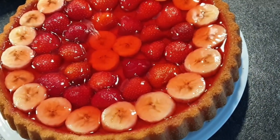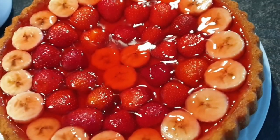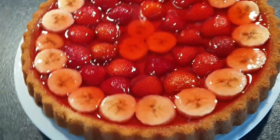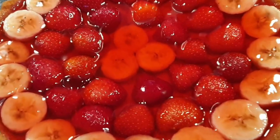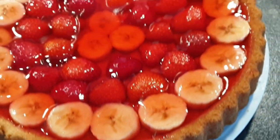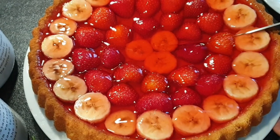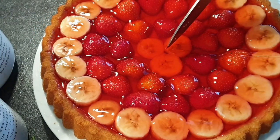Here is my cake almost an hour later. As you can see, the gelatin has set really well and all the fruits were covered. This can stay in your fridge even up to two days with no discoloration. I'll show you a close-up as well, and let's cut it. You can serve your cake with some whipped cream. I really love this cake because it's so fast, so simple, and you can never go wrong with it.